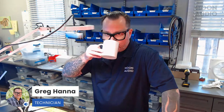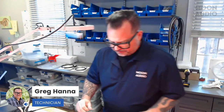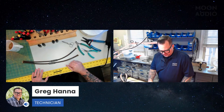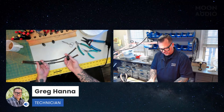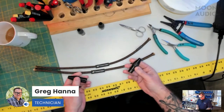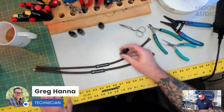Hello everyone and welcome to episode two of Cables and Coffee. I'm here with Greg Hanna, one of our technicians. Greg, what are we going to do today? Today we're going to make our Bronze Dragon interconnects, which are a relatively new product for us. We're going to make these a foot and a half long, and for this particular cable we're going to use the FurTech 3-pin XLRs, which are gold plated connectors — very nice connectors, really well made, rock solid.